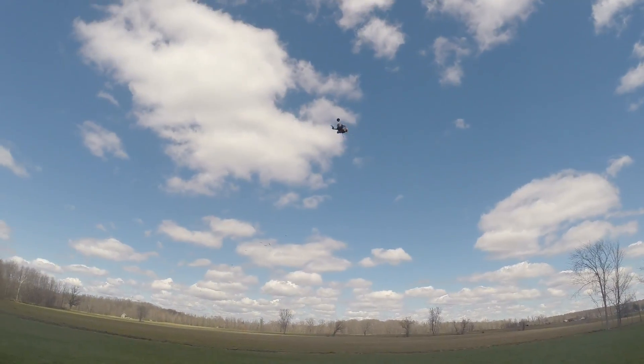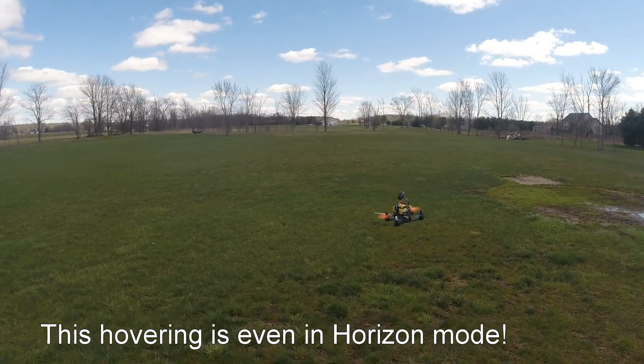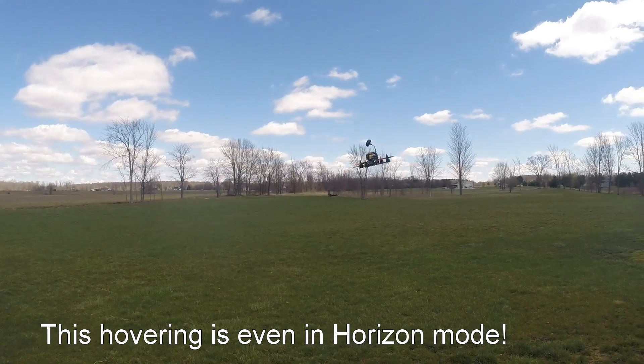And I'm still getting used to flying here. Obviously we've got a pretty decent wind coming in from the left.